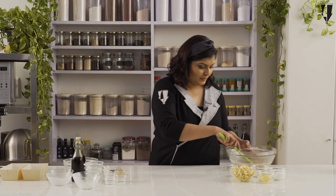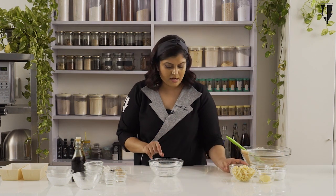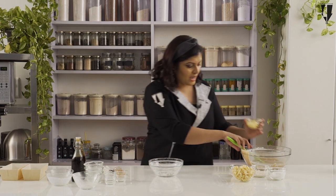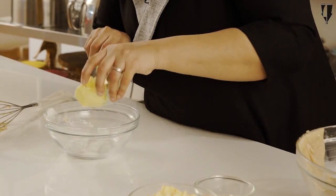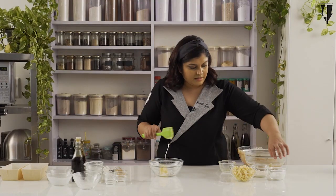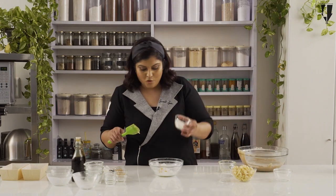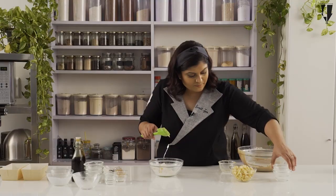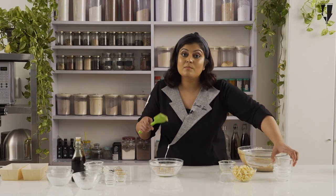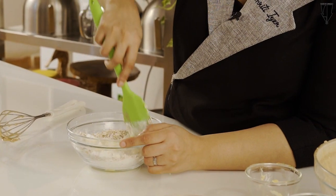That's my cake batter — we are going to keep this to one side. Now I have the same bowl in which we had the flour, and we are going to make the crumbly topping. I am going to add some softened butter, some caster sugar or powdered sugar, some all-purpose flour, and some oats. This is quick cooking oats — you can also use rolled oats if you want. We are just going to break all of this together into a crumbly mixture.